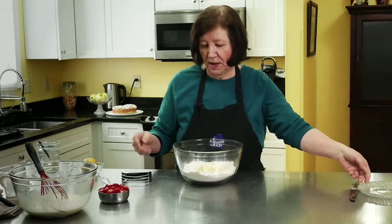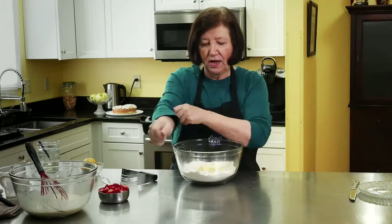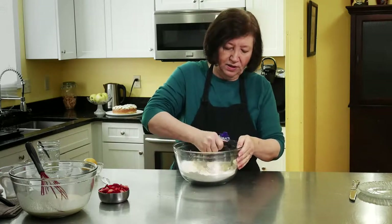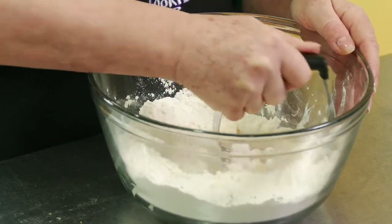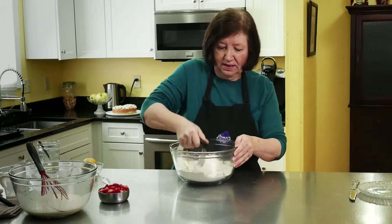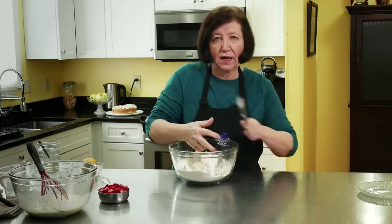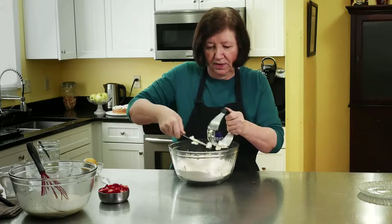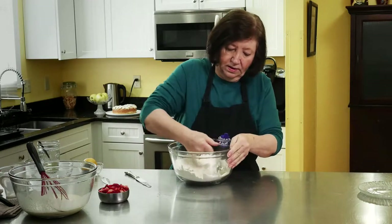This is really the hardest part of the recipe only because it takes a little while. I like to use a pastry blender. Some people use two forks, two knives, or their hands, but I tend to like the pastry blender. I'm going to do this for about three or four minutes until I get small, tiny little pieces. Occasionally I'll scrape the butter off the pastry blender. Just a couple of minutes.